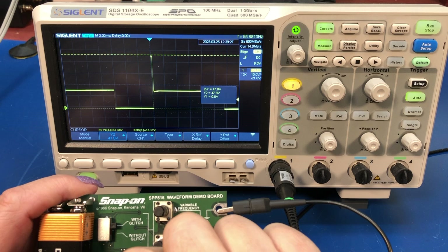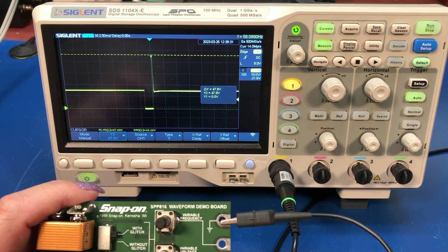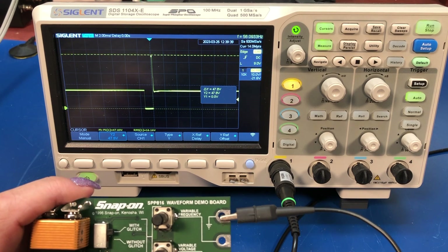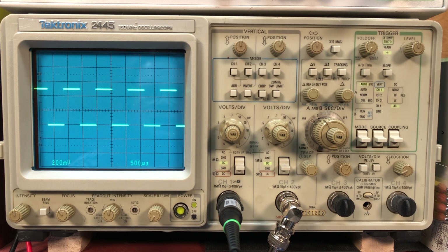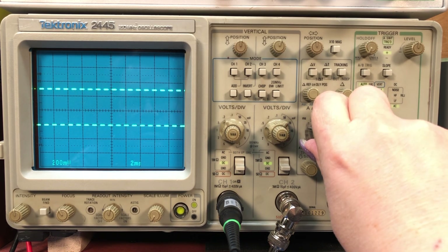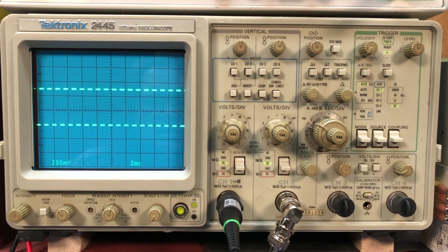We've been looking at this on a digital scope, which is great because it does all sorts of different triggering. Now I'm going to hook this up to my analog scope for a quick look. We've got the SPP816 hooked up to my Tek 2445 scope. We're looking at the variable frequency output without glitch — it's a nice clean square wave that shows up really nicely. If we turn glitch on and wait, you can see there was a blip — there was another little blip. You can just barely catch it.